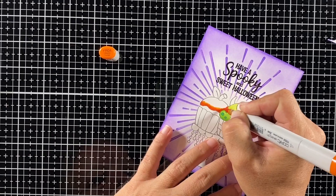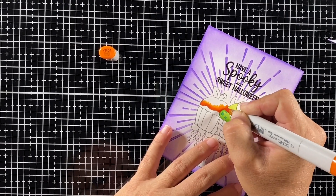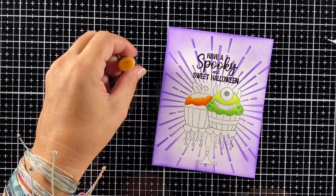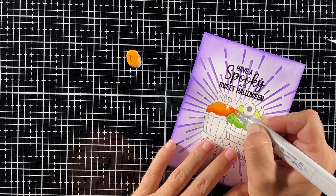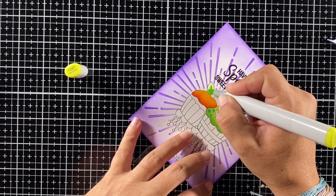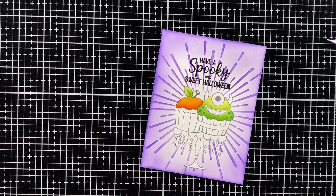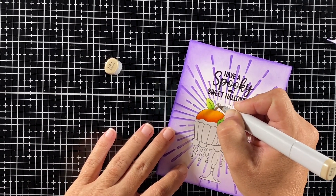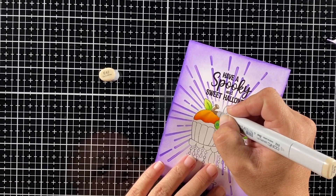Moving on to the next cupcake, I'm going with orange, which is also one of the colors in this color challenge. I'm starting with YR09 as my darkest shadow, then YR04 for my middle color, and Y38 as my lightest orange. For the leaf at the top I'm using the same YG03 and YG01, and for the brown stem I'm using my E40s — nothing complicated shading-wise, just making sure it has that brown color.